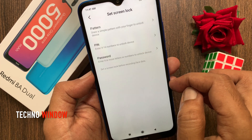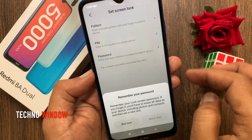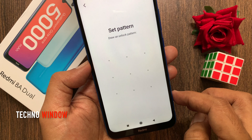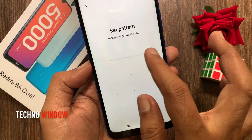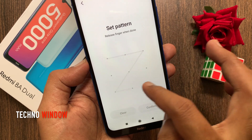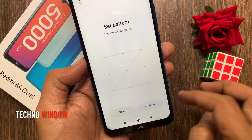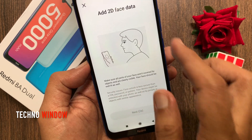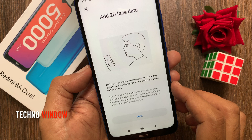You can use pattern, PIN, or password — choose one of them. Wait for five seconds and tap Got It. Draw your unlock pattern, then draw the same pattern again to confirm and tap Confirm. Now tap Add 2D Face Data and make sure all parts of your face are not covered by objects.